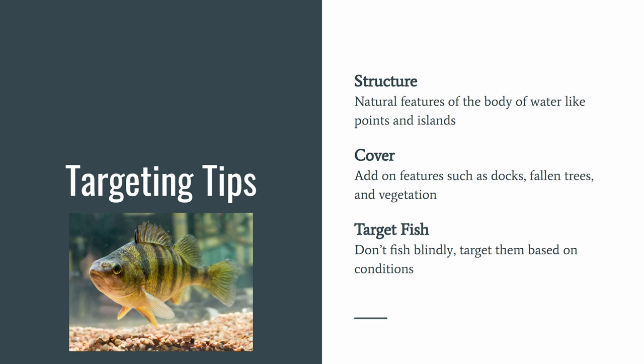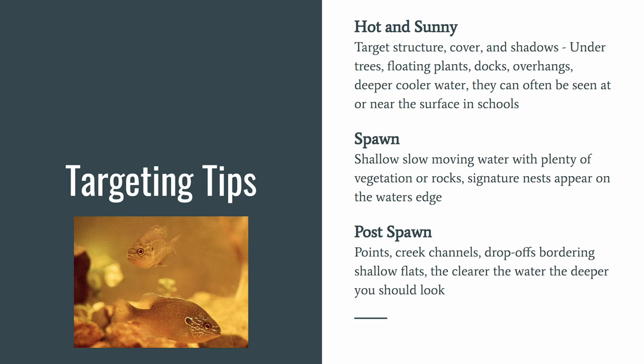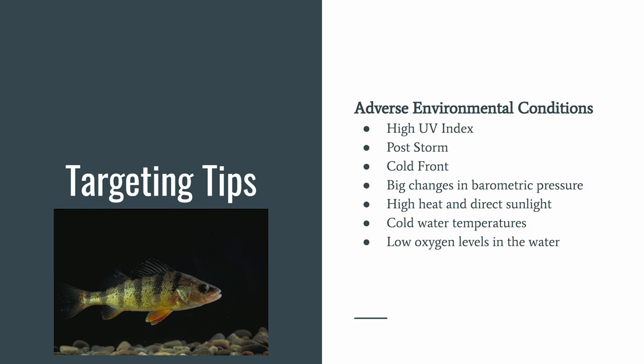Structure refers to natural features of the body of water like points and islands; cover is add-on features such as docks, fallen trees, and vegetation. Don't target fish blindly — target them based on conditions. When it's hot and sunny, target structure, cover, shadows under trees, floating plants, docks, overhangs, and deeper cooler water. They can often be seen at or near the surface in schools. During spawn, target shallow moving water with plenty of vegetation or rocks — they often have signature nests at the water's edge. Post-spawn, focus on points, creek channels, and drop-offs bordering shallow flats; the clearer the water, the deeper you should look.